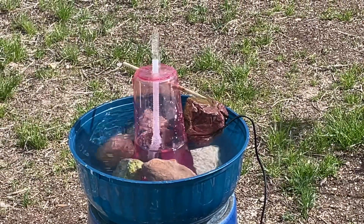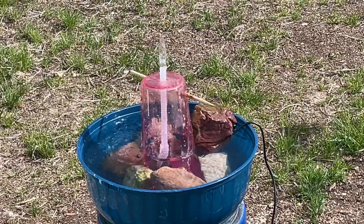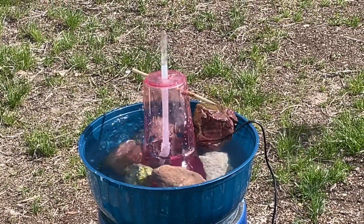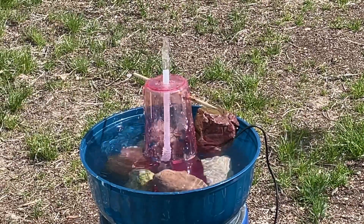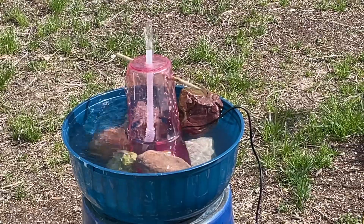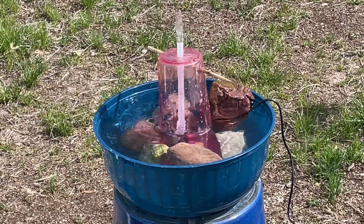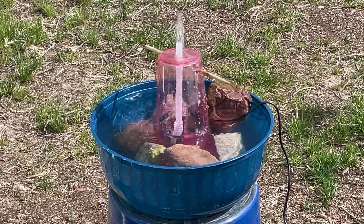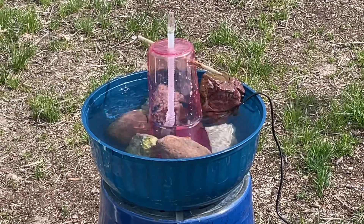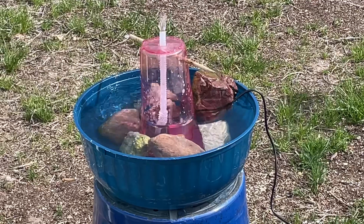I just got this all set up, similar to Robby's on Robby and Gary's gardening YouTube page. It might be a little too high for the hummingbirds to sit on. The water coming up when it's full sun — I'm not exactly sure — but the pump doesn't have any suction cups, so it's really hard to put together.